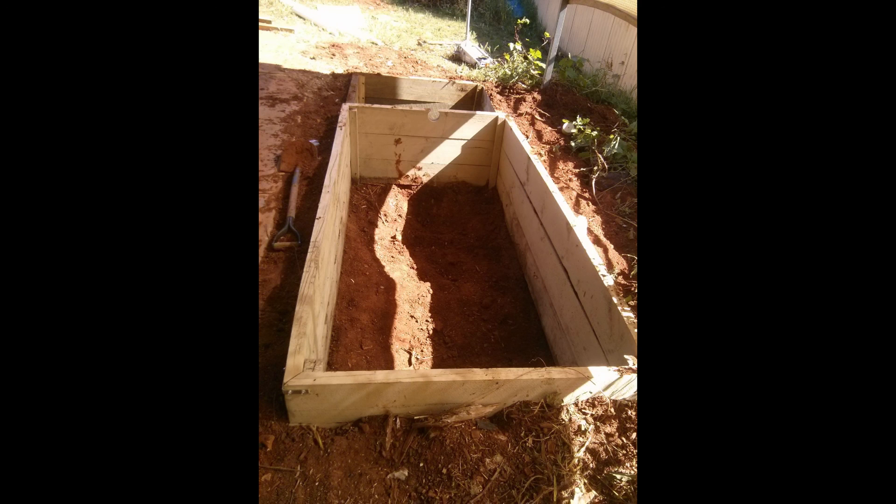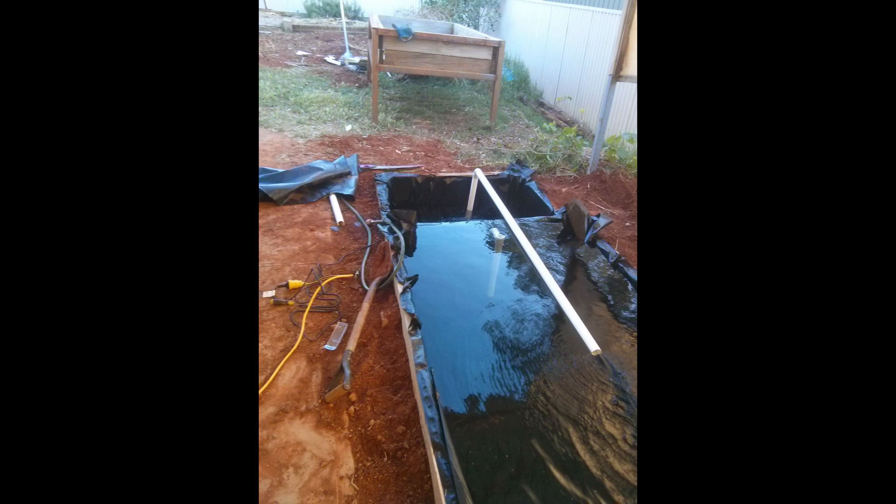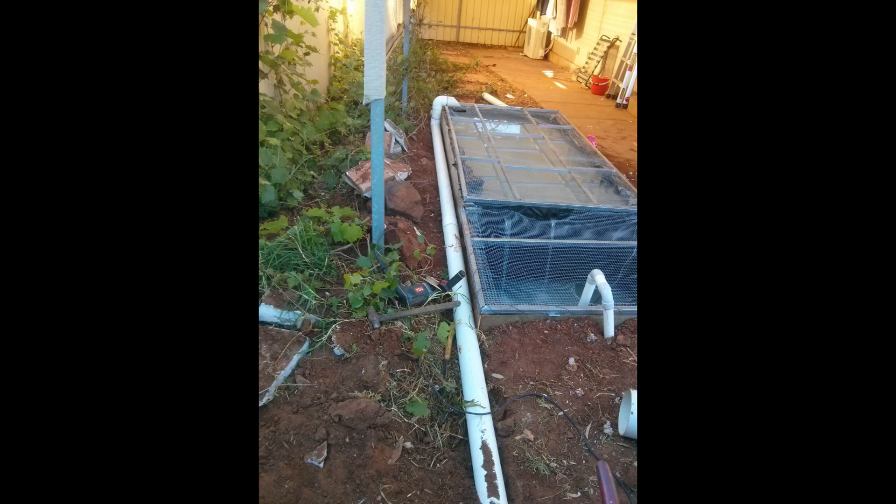If you want an idea of how to make your fish tank a bit easier, this is the first one I made. It was basically a hole in the ground lined with wood and then pond liner on the sides. It kept all the water in and was all the fish tank I needed for quite a while. Eventually I wanted something that looked a bit better because it was a bit of an eyesore, but it worked quite well and was very easy to do.